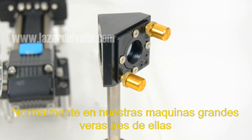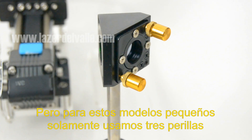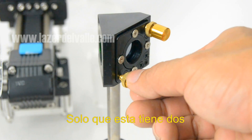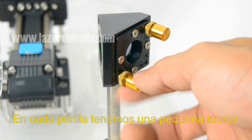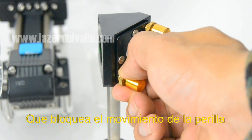Now I will show you the knobs. Normally in the bigger machines we have three of them, but for this small model we only use two knobs. Basically it is the same — in each knob we have a small screw that blocks the movement of the knob.